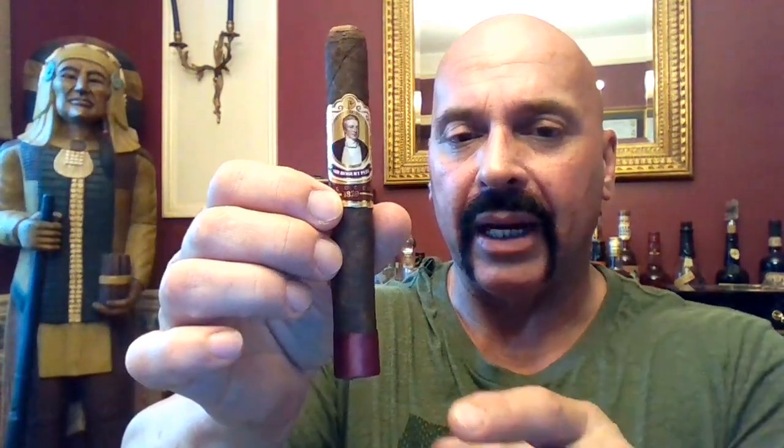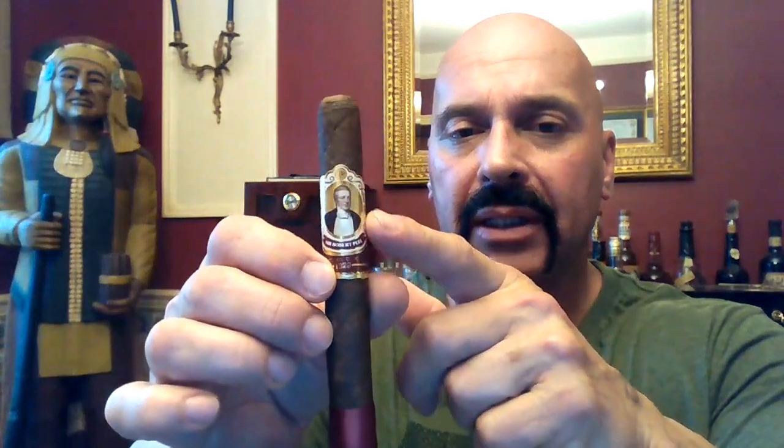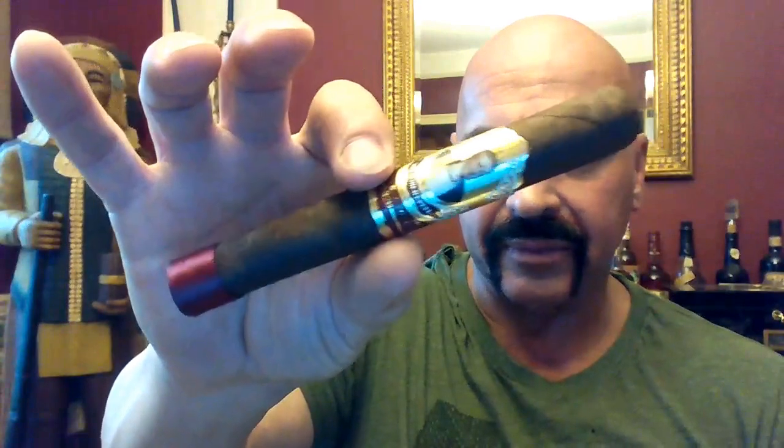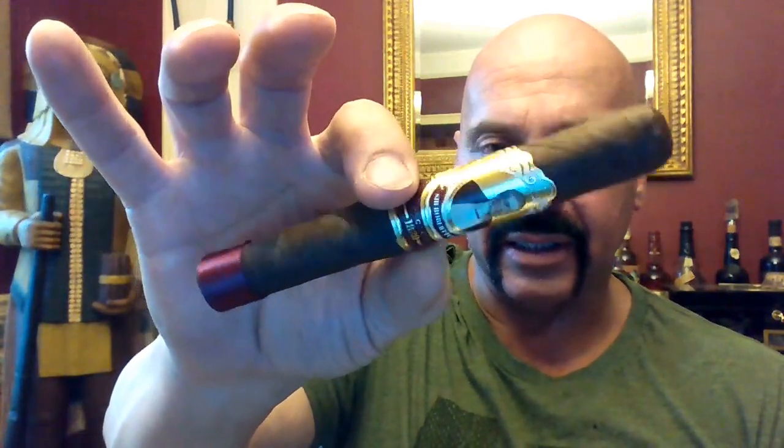To say this cigar is pretty is an understatement. The darkness of the wrapper and the maroon band — the maroon in the band — it just works very well together. You'd have to call that a very pretty cigar. Well made. Look at that wrapper. Smooth. Speaking of the band at the foot, let's slide it off and give it a clip.